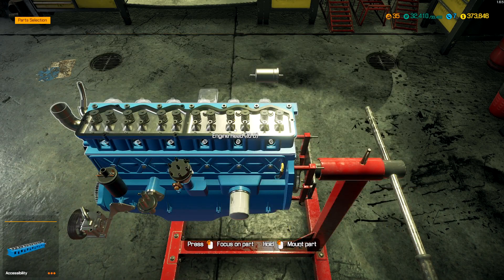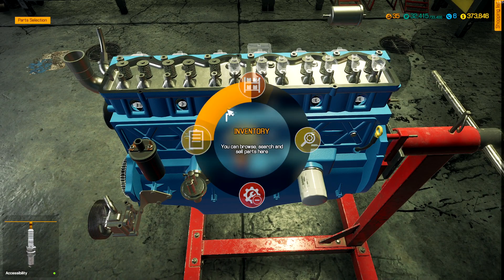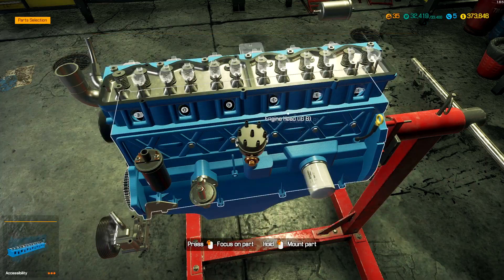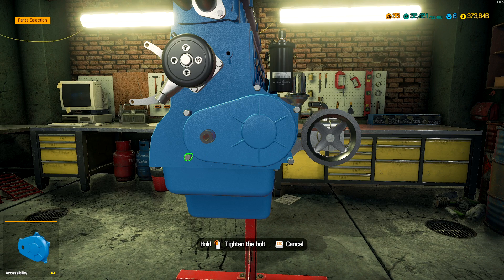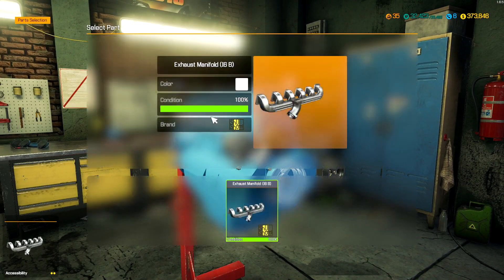We probably need the actual rocker arms too. So we need 12 rocker arms and six spark plugs. Rocker arms and spark plugs — timing chain we have. I think we have these covers; I was able to refurbish those in that nice blue color. We need the crankshaft pulley — that thing was kind of broken. And alternator. Exhaust manifold we have.